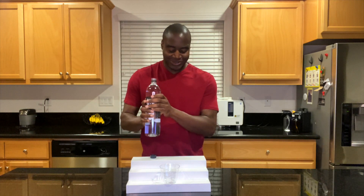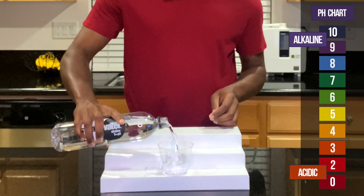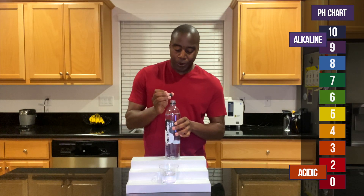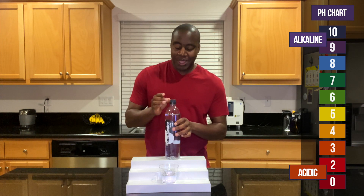We already know kind of what's going to happen with this. We have tested for pH — if we see a red, orange, or yellow, which I doubt we'll see immediately, we know that's acidic. If we see a blue, purple, or dark purple, we know that's alkaline. And there's something special I do with these.